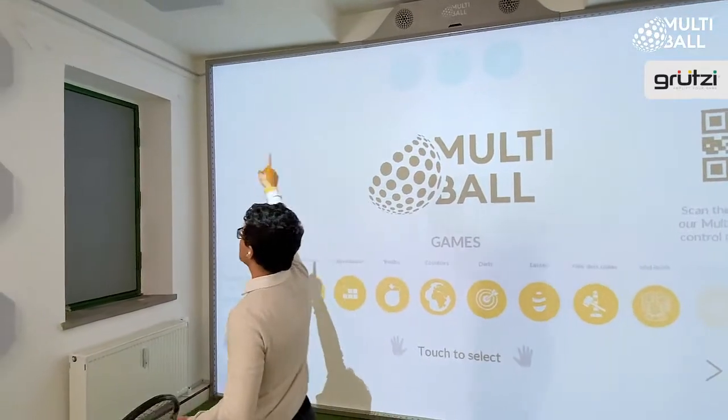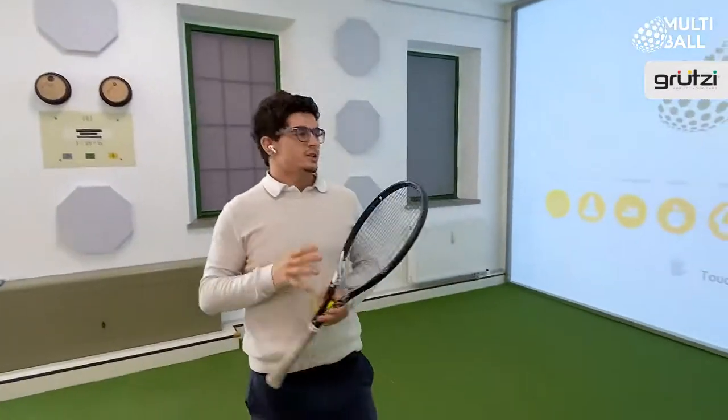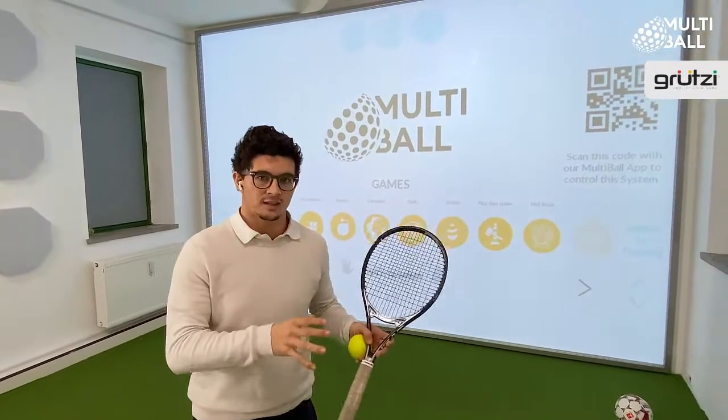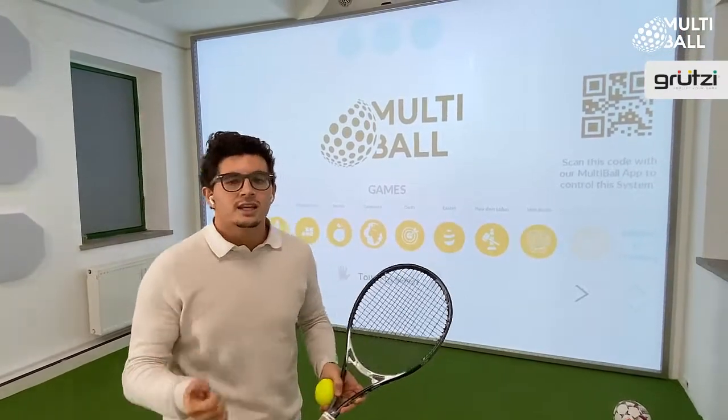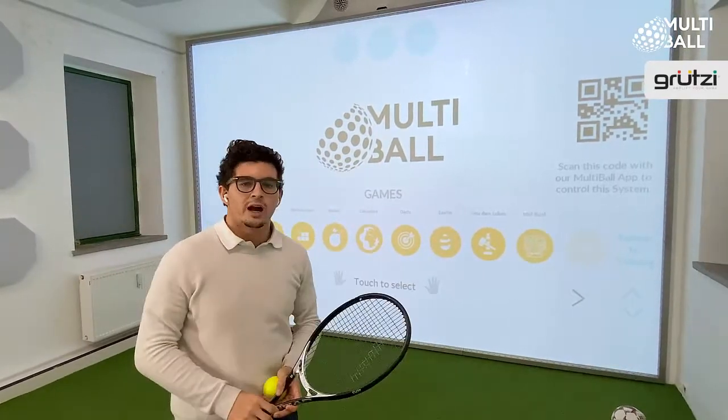That is then connected with an HDMI cable to the projector. You're probably wondering — this is complicated, it's a big screen. Well, remember, you're only installing a metal frame onto an already existing wall. All you need is a wall, electricity, and some internet. This can be done in less than a few hours.